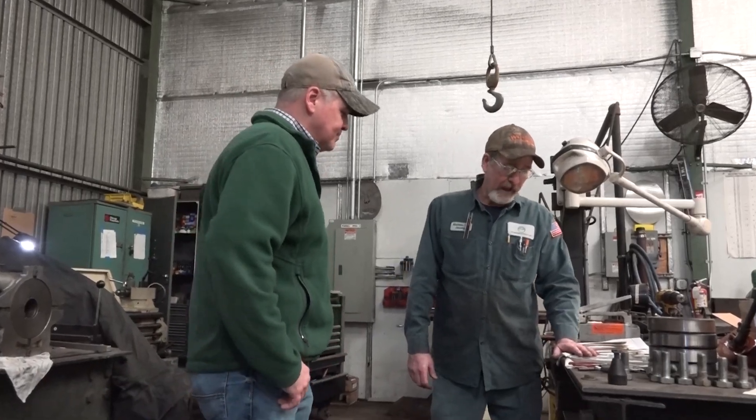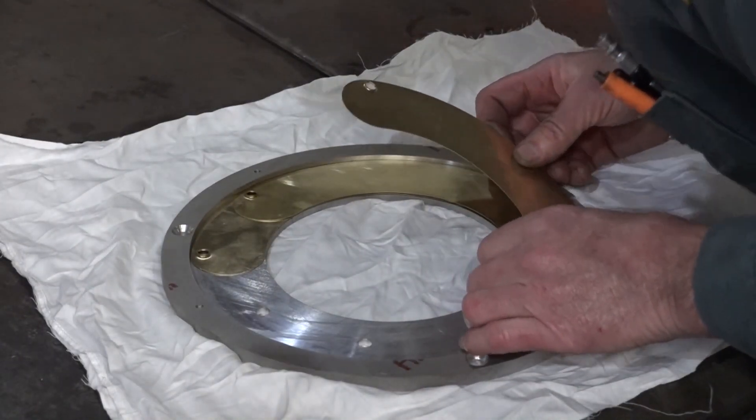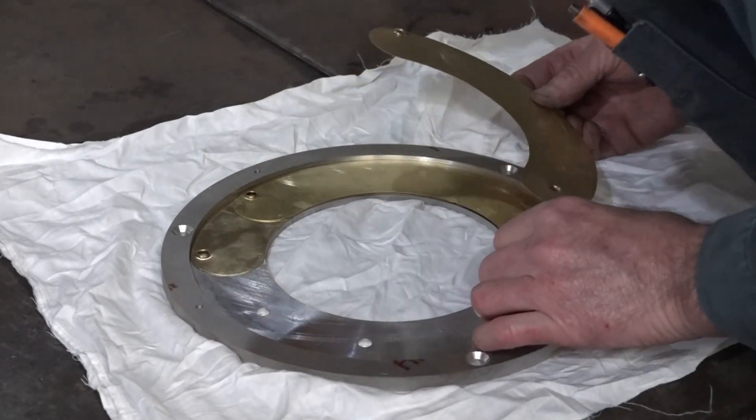We're back over here in the machine shop with John, working on a really cool part. It's called an iris shutter — kind of like one of the old camera lenses you see open and close.